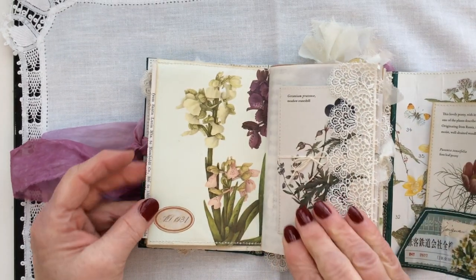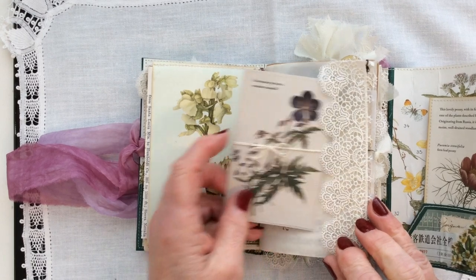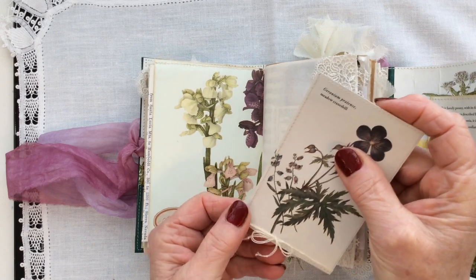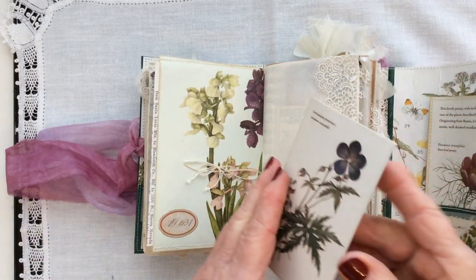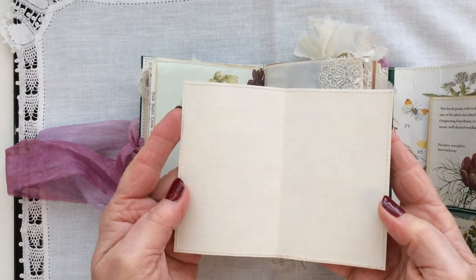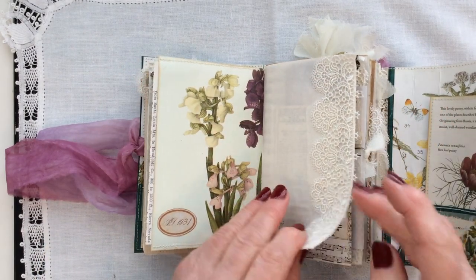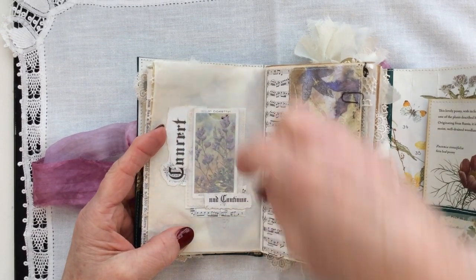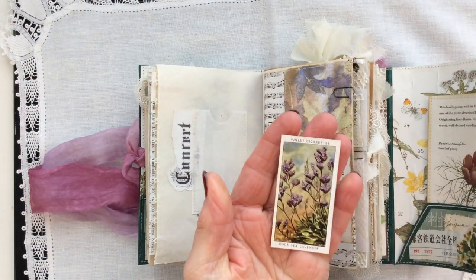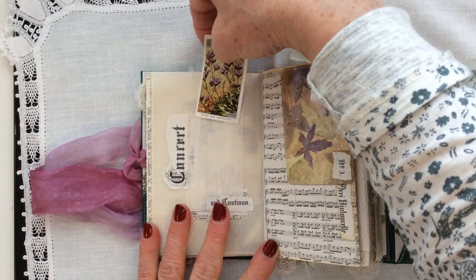There we go — just a botanical image here, Tracey Fox number label there. Lace side pocket — this is just a little journaling spot that I've tied with some French vintage linen, and it opens like so, just very plain this one. Over the page, some collaging here, and this is a vintage cigarette card, protected in this little vellum pocket.